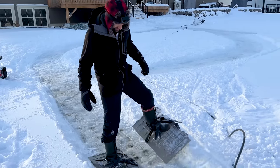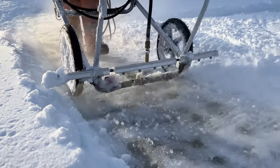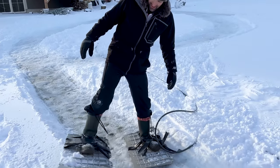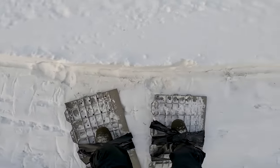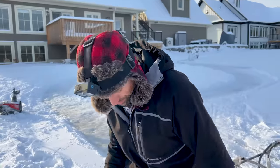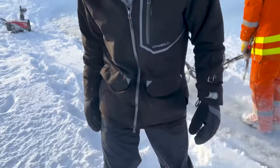Hear me out — you strap on these boot stompers, grab the buggy, walk backwards, compact the snow with the boots while flooding it with the sprayer. I think that might be it, except for one problem: stomping down that hill and back up. Probably would've been better to ride the crazy carpet down a few times. My $10 outdoor gray duct tape failed, and now we're a one-boot stomper.